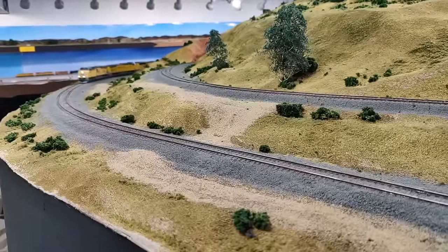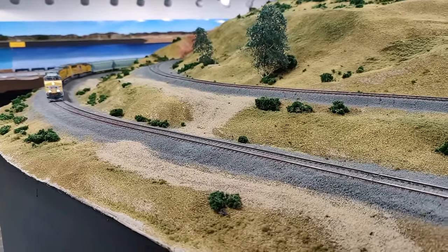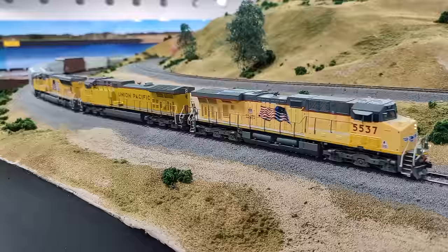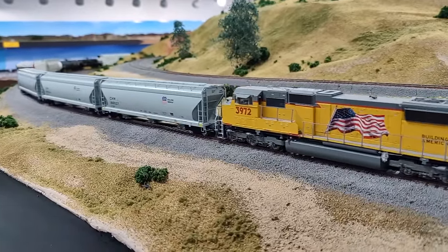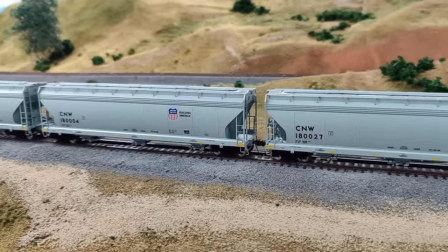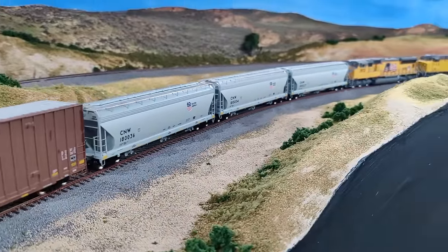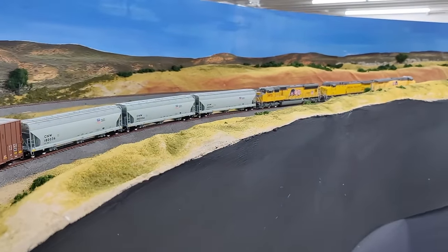Not only did I put on the KD couplers, but I also put on a resistor on the wheel set so they can be detected on the railroad. Here you have them coming by — covered hoppers first on a manifest train. Very nice looking cars, and at $42 I don't think that was too bad for the price.